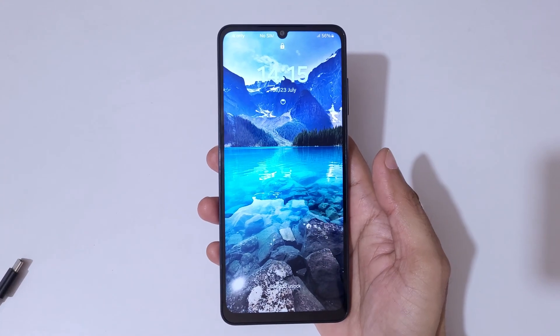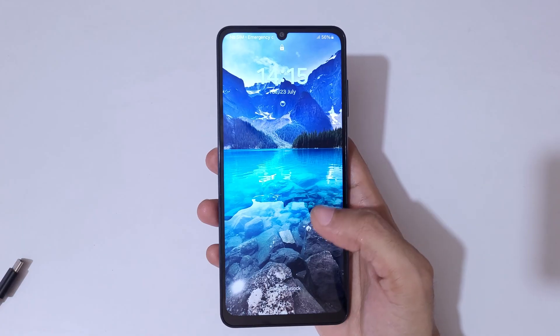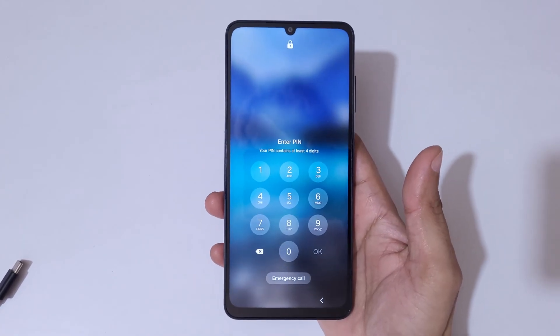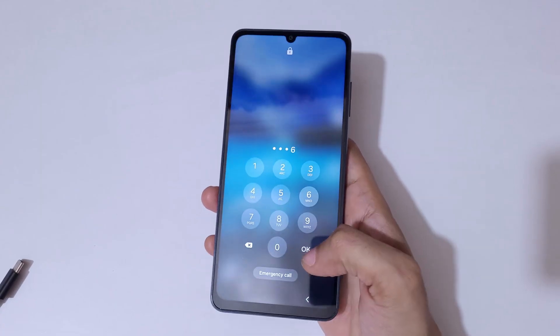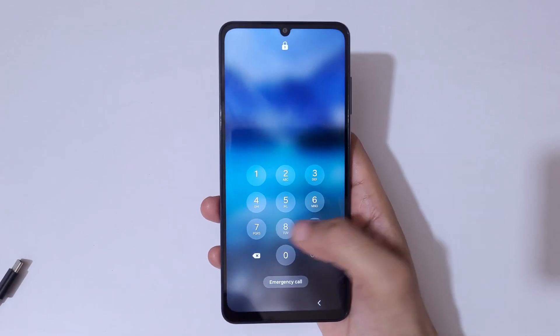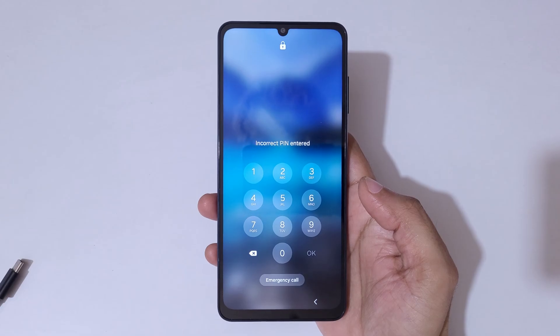Hey guys, welcome to my channel. In this video I'm going to show you how to hard reset the Samsung Galaxy A06 smartphone. This is helpful for those who have forgotten their password, PIN, or pattern. As you can see, 'incorrect PIN entered' — this is the situation we're addressing.